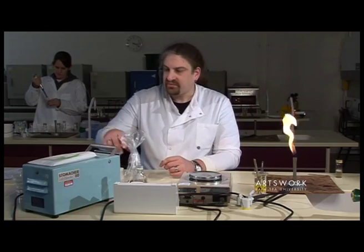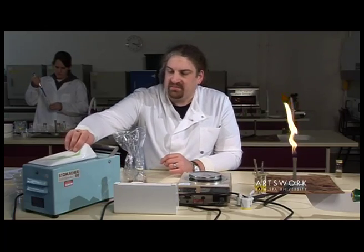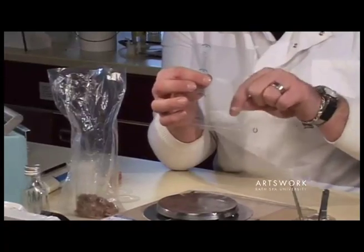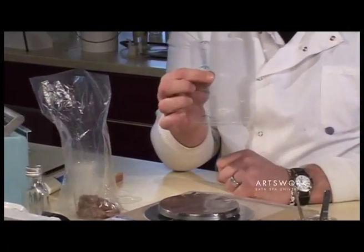We've got a sample of raw meat, and so to prepare our sample, we use one of these sterile stomacher bags. They're sterile plastic bags into which we put our sample and the liquid we're going to dilute them in.